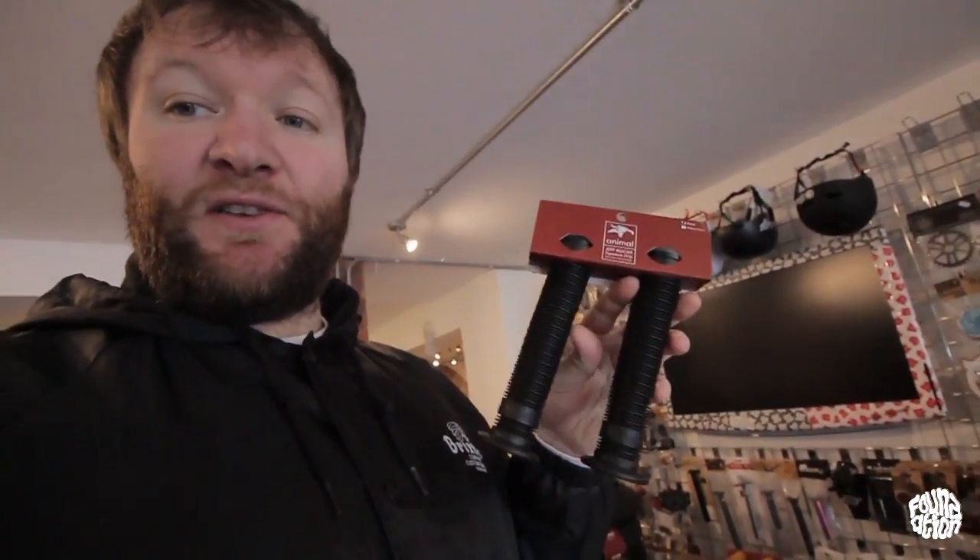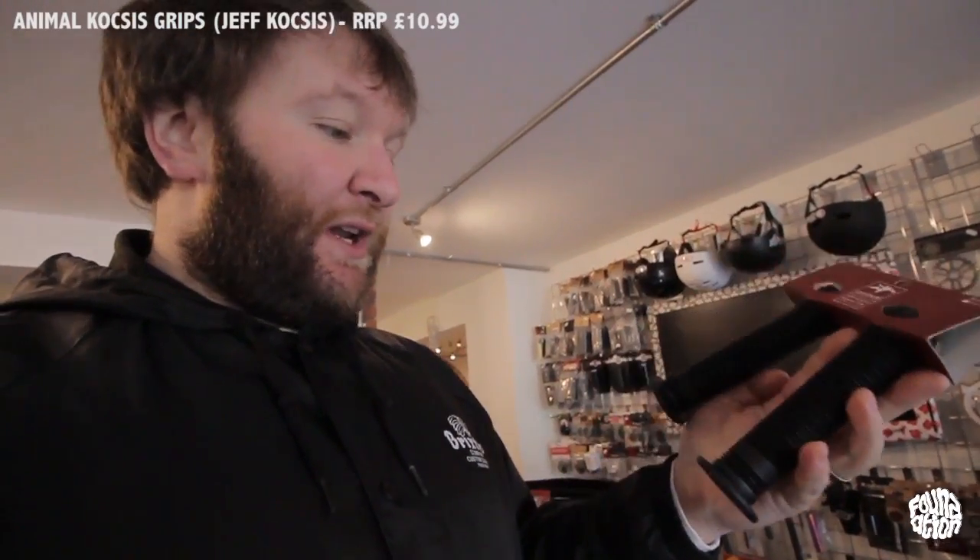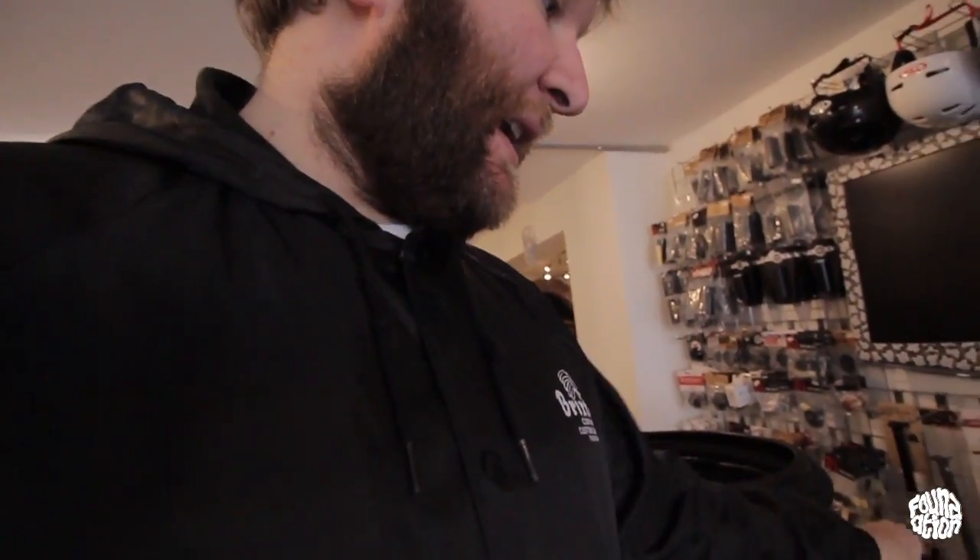We've also had in for the first time the Jeff Coxis grips. These are a pretty long grip with a ribbed pattern and deeper grooves than your standard Odis, and they come in gum as well. What's cool about these is they come with the new Animal Sewer Cap bar ends as standard. However, you don't have to buy a new set of grips — you can buy the bar ends separately. The Jeff Coxis grips are £10.99 and the Sewer Cap bar ends are £4.99.